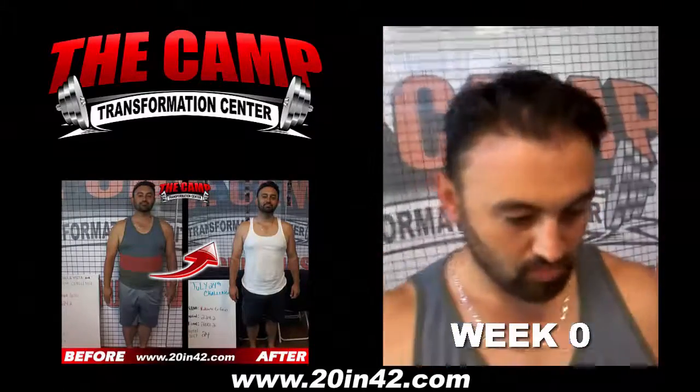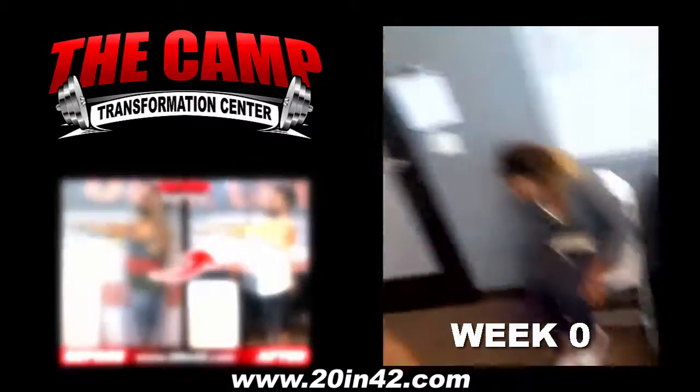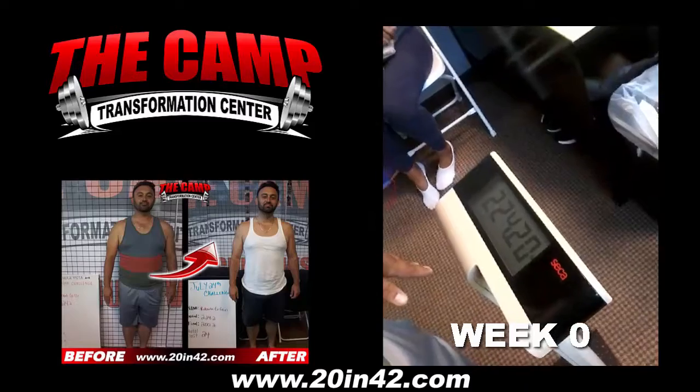This is Robert. This is his initial weigh-in for his 6-week, 20-pound challenge. His initial weight is coming in at 224.2.